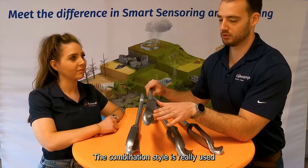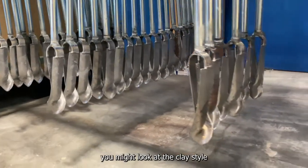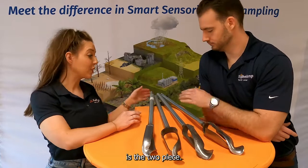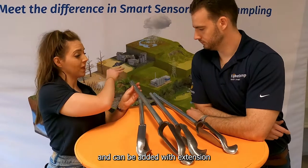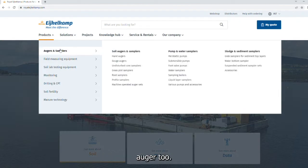The combination style is really used in nearly all geologies. It's when you're under special situations that you might look at the clay style, or the sand, or the coarse sand. What we're looking at now is the two-piece: we have a bayonet connection here and it can be added with extension rods and a suitable handle, but we also offer the one-piece auger too.